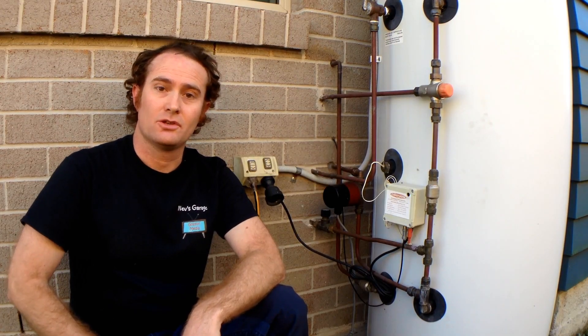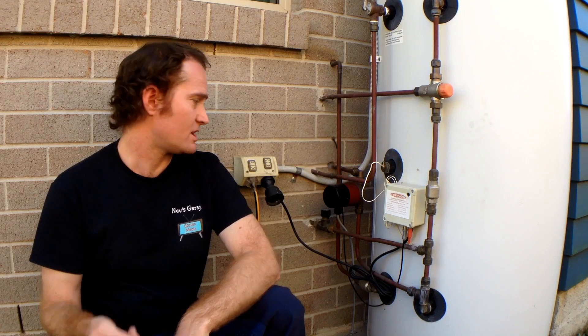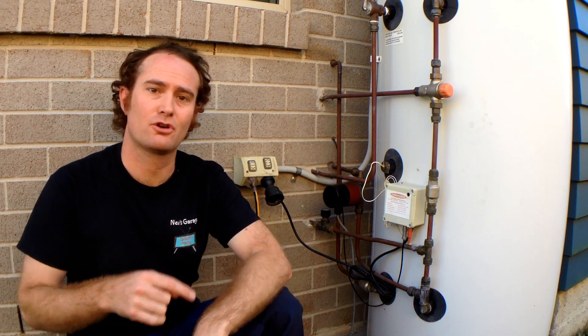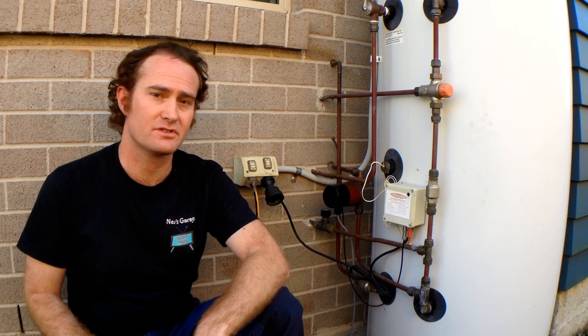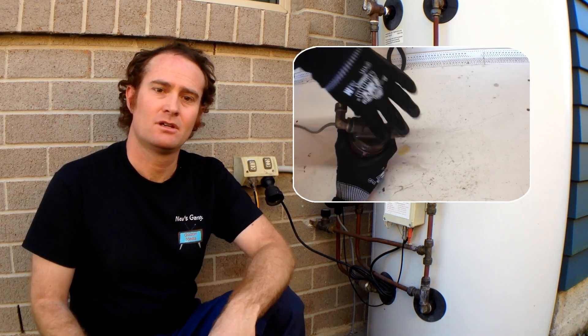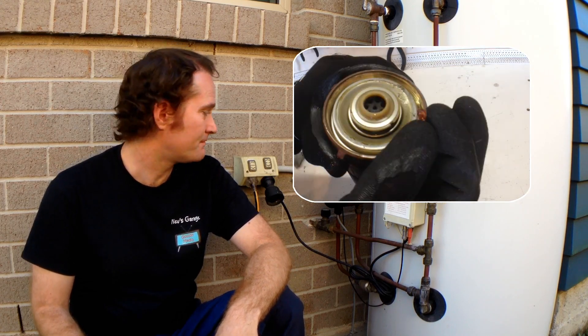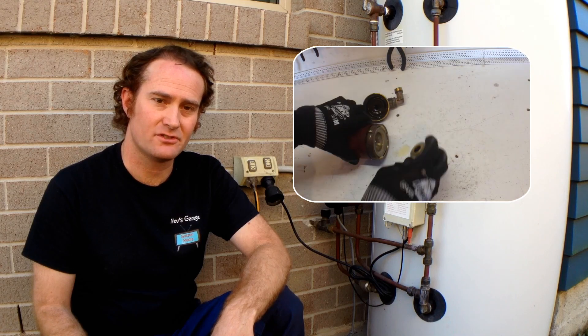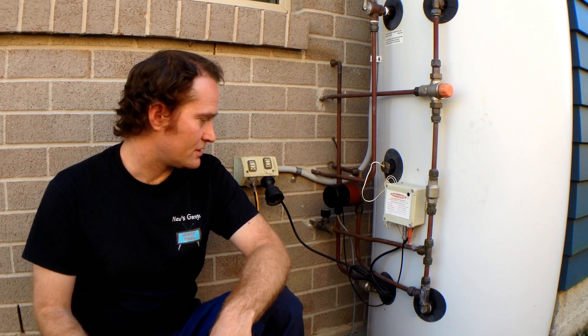Hey guys, on this episode of Nev's Garage we're going to be changing an auxiliary water pump on this Chromagen Solar Hot Water service. Now I've already pulled this pump apart to try to fix it, unfortunately I can't. I think the magnetic dryer has fallen off the shaft inside, unfortunately, so I've had to replace the unit.